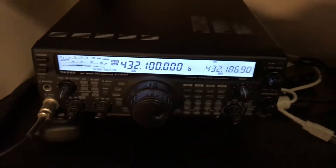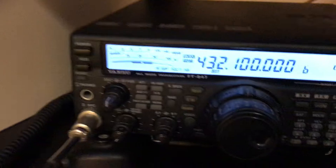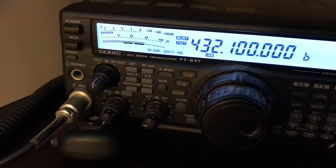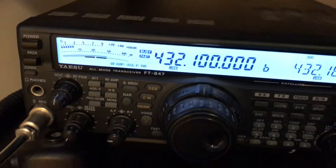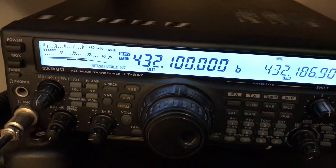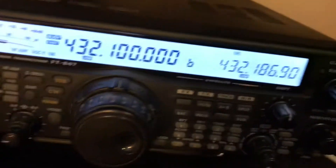Let me just quickly show you the attenuator. So we've got here a Trilithics notched attenuator. I'll show you the step. I'm just going to start to step that down. I'm starting to step it down now — we're currently at two dBs.